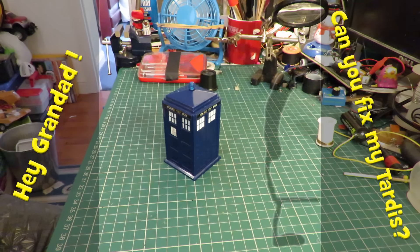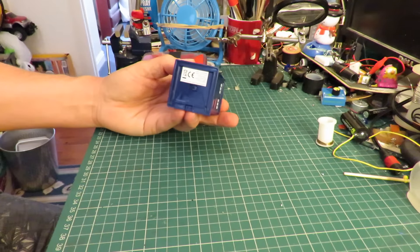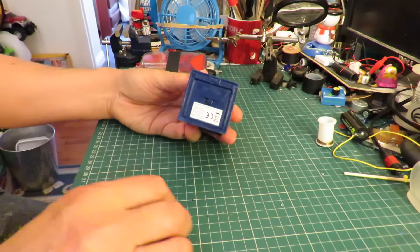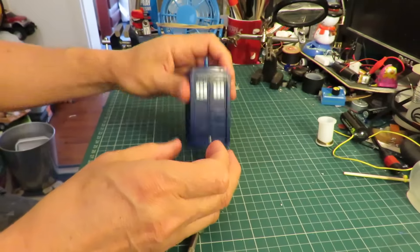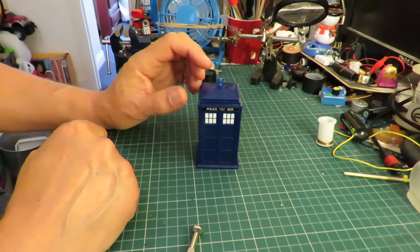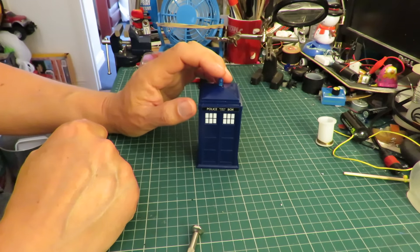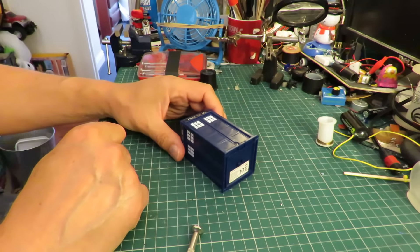Hi guys, my daughter has asked me to fix her TARDIS. It started working as soon as she gave it to me, but it seems to have stopped again — it's obviously got loose batteries in there. I think the LED should be flashing on the top as well, so I think we're gonna have to take it apart anyway.